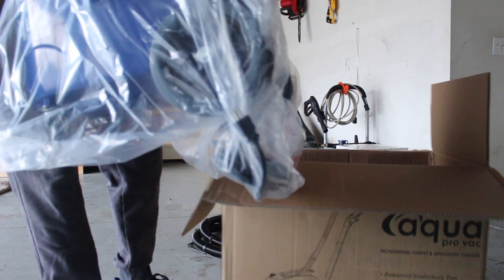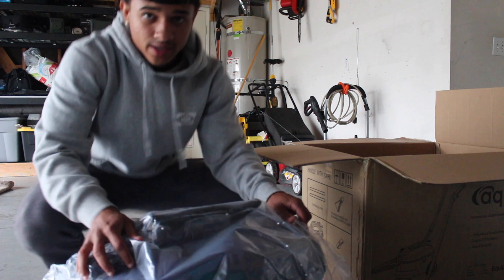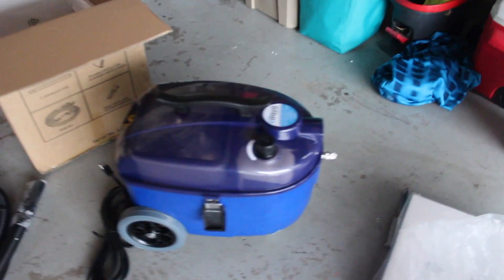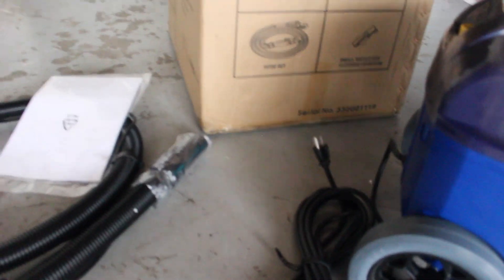Here's the hose as you guys can see — there are the trigger buttons and whatnot. Let me put the camera down so I can pull out the extractor. This is a lot bigger than I actually expected — I didn't really expect it to be this big. Let's get it unwrapped so you guys can see it better in depth. So here is the extractor — a little bigger than I thought, it looks smaller online. Here's the plug-in cord, the hose, and then these look like two extension wands.